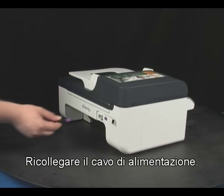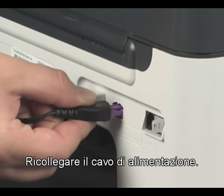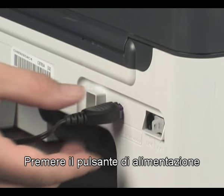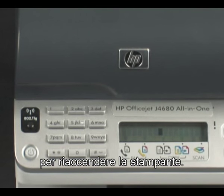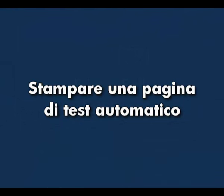Close the front access panel on the printer. Plug the power cord back in. Press the power button to turn the printer back on. Try printing a self-test page.